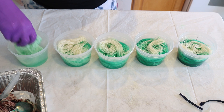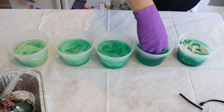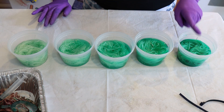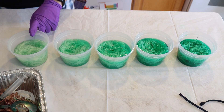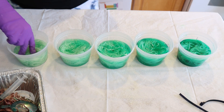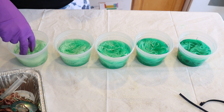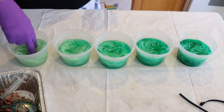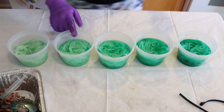Even though the dye isn't fully set, I can use the colors I'm seeing to help determine how much dye I might want on my full skeins. Once all the dye absorbs into each mini skein we'd have 1%, 0.5%, 0.25%, 0.125%, and 0.0625%. I'd say the three deeper ones are definitely too deep, and while at first I didn't think the lighter one was right, it might actually be the right color — though this next one looks good but may be a bit too deep.